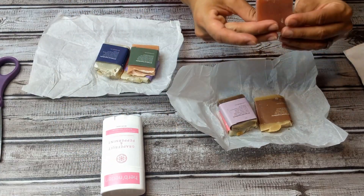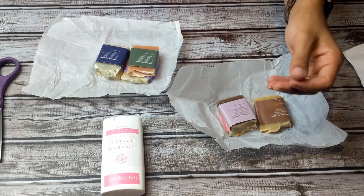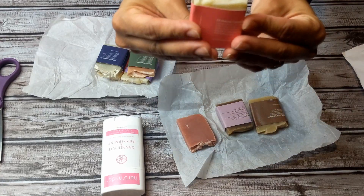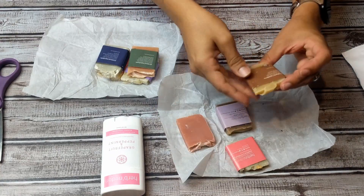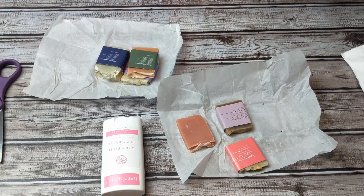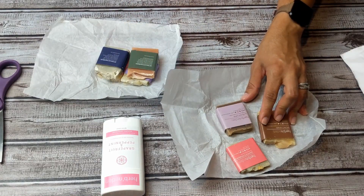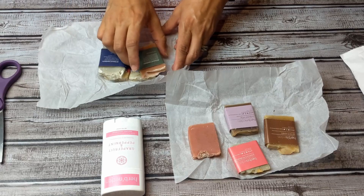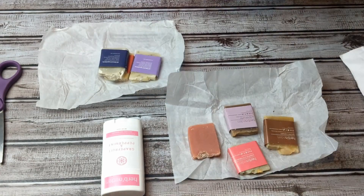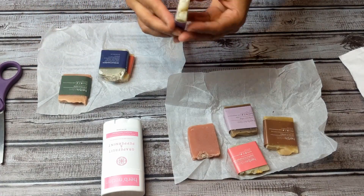This one doesn't have a little sleeve — I don't know what it is. I'm going to assume this is rose water; it smells like rose water. This one's grapefruit Himalayan, this one is tea tree and turmeric. I don't know what this is — there's no sleeve. And this one is 420 hemp.